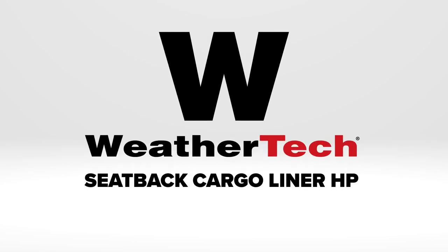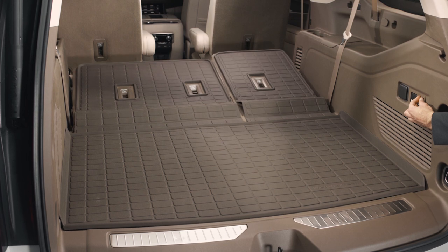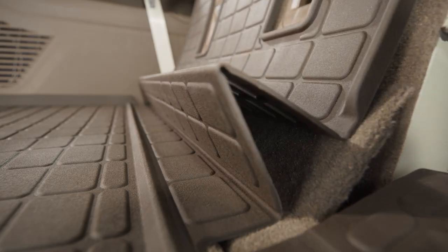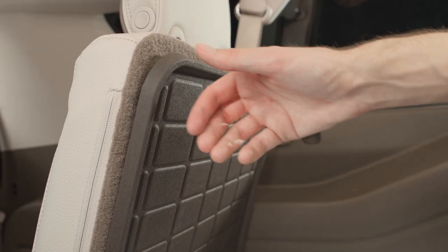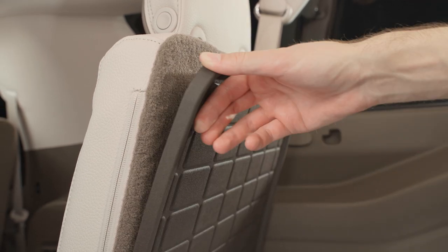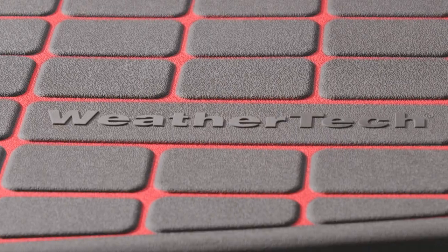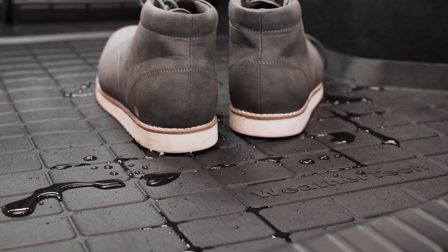Let's take a closer look. Seatback Cargo Liner HP features a patent-pending expandable accordion hinge, allowing for full coverage and protection all the way up the back of your seats. Hook-and-loop fasteners and non-slip nibs on the underside keep it in place so no messes escape whether the seats are up, down, or both. The ribbing system helps trap and retain water and spills to keep your cargo area clean and dry.